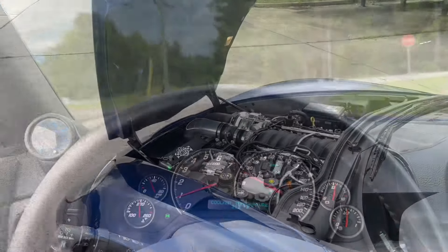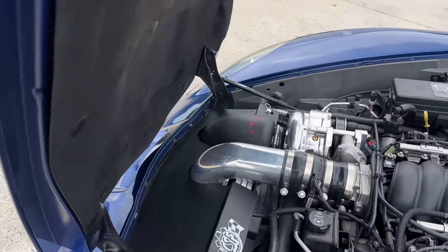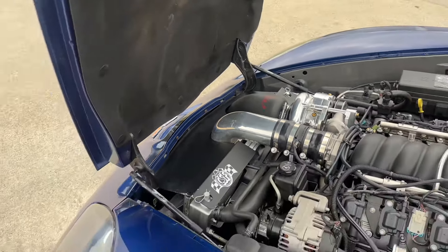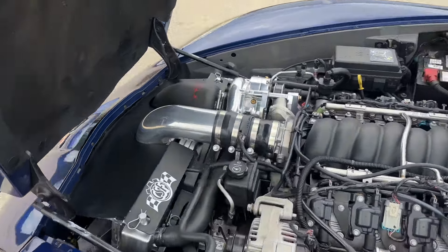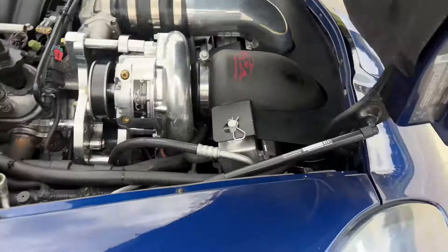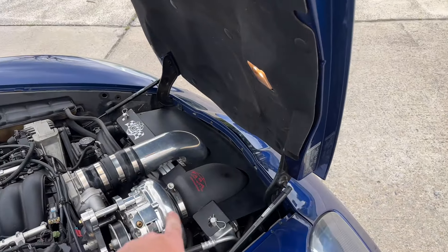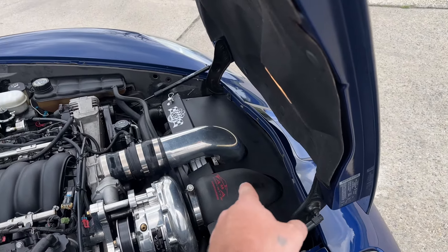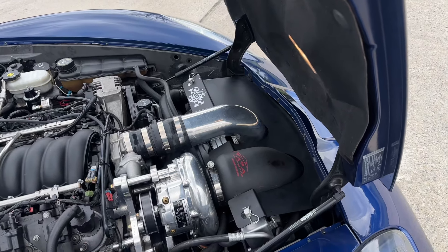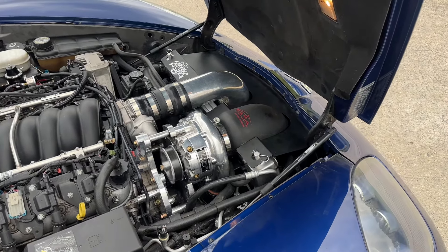Alright guys, the radiator is in and look how much of a difference this makes — that is a ton of clearance. The radiator looks really good, I'm super happy with it. Come to this side, so much more room, especially under the intake. If you guys have a boosted C6, with the stock radiator it's a pain to put on, but with this half-market low-cut radiator, no issue at all.